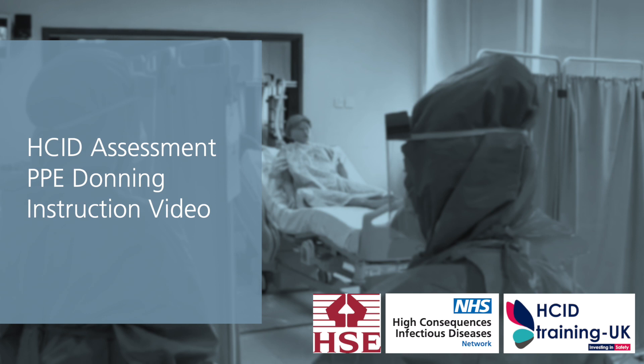Remember that HCID Assessment PPE donning and doffing are advanced procedural skills, and it is important to undertake practical training and competency sign-off prior to use. To book an ultraviolet simulation training course, visit hcidtraining.co.uk.